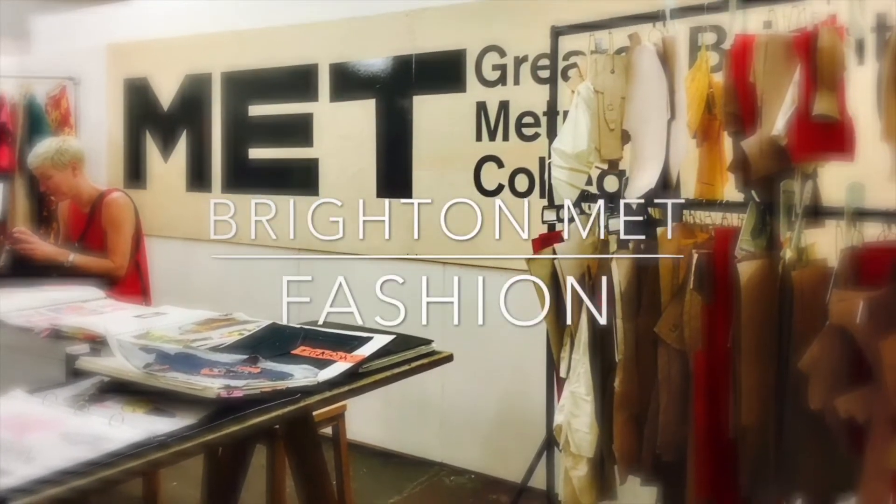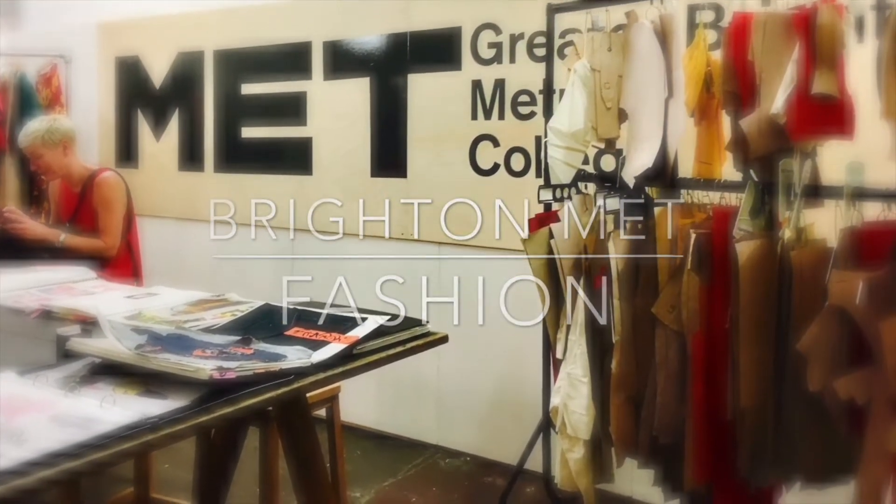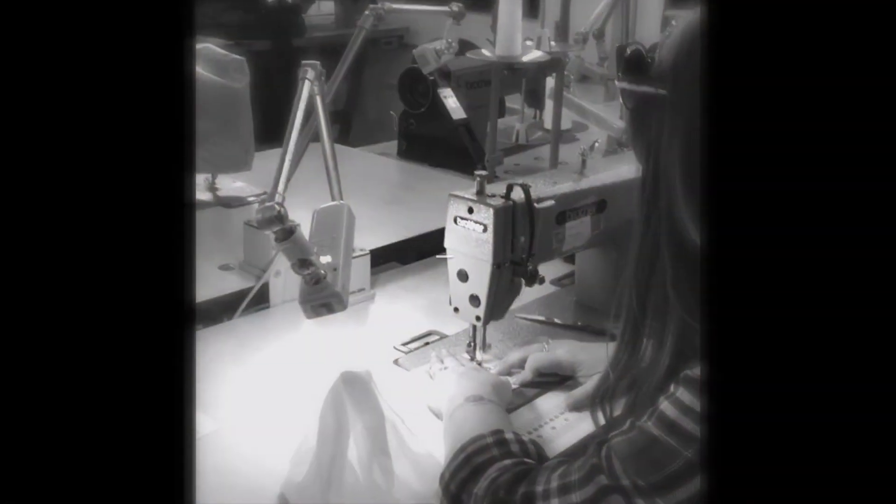Welcome to BA Fashion at Brighton Met. This quick tutorial will help you to get the right equipment for professional pattern cutting.